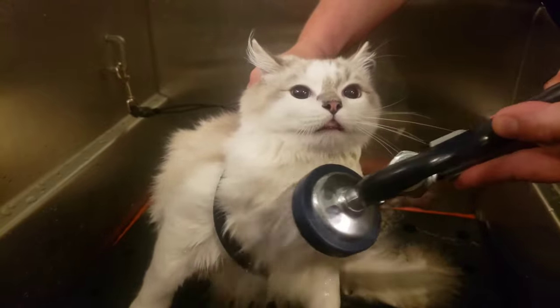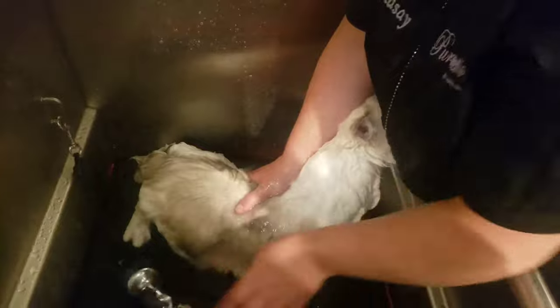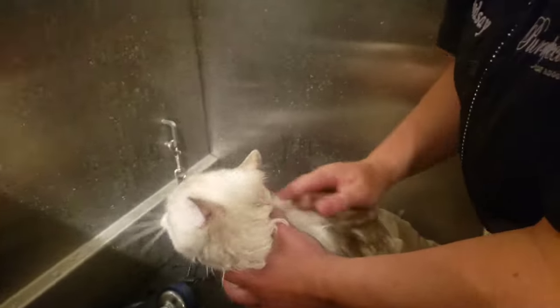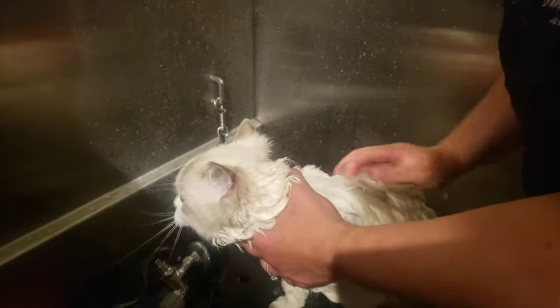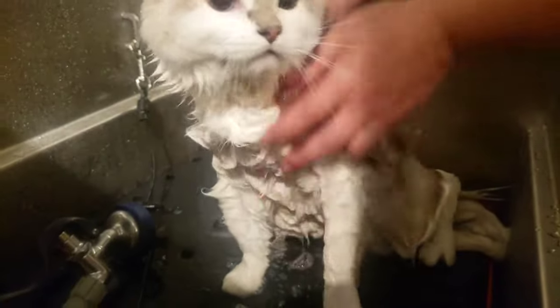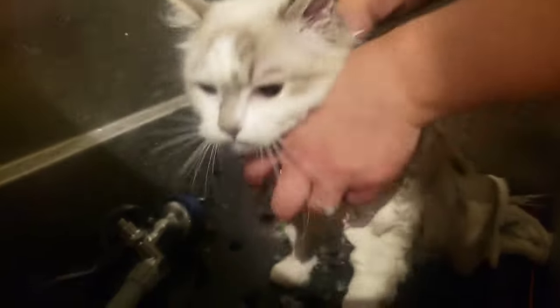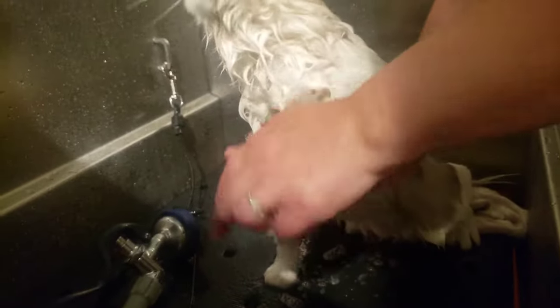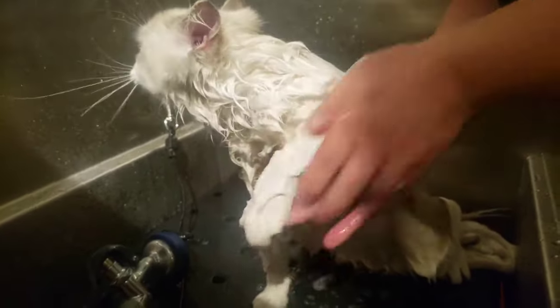We use nice warm water and we never wash their face. Cats don't always love the water but they really hate it when you wash their face. You want to make sure you don't get any shampoo in their eyes, so for the most part we just don't wash their face at all. We will use a facial wipe on their face afterwards to clean their eyes and get any dirt and smell off. Not getting their face wet helps them to be a lot more relaxed and compliant with bath time.